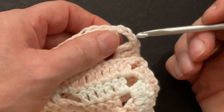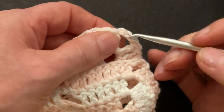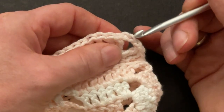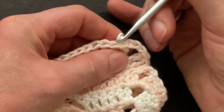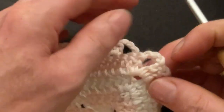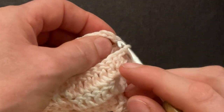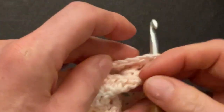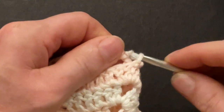We start with the second chain. As you can see we have the front loop here — behind it is the back loop, front loop, back loop. So we will only use the back loops of the two chains and the back loops of the double crochet. Go through the second chain of the first piece, front loop only, and go through the second chain on the second piece, back loop only. You can make a slip knot — I just pull my yarn through and make a slip stitch.